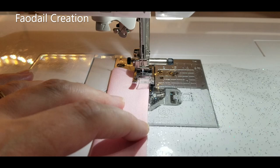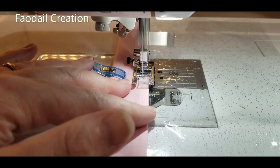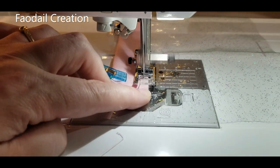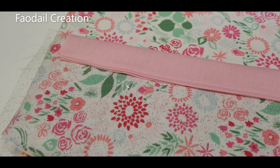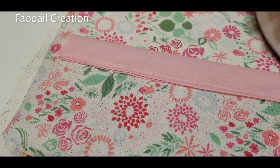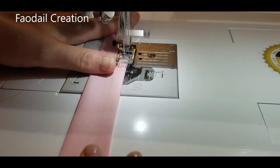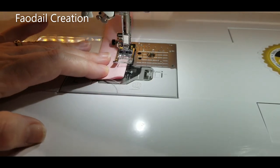Start sewing — make sure to reverse stitch over the first few stitches, then continue sewing all the way down. I'm going to do a quick press at the top, but make sure you don't press the vinyl because you don't want it to melt — we're just pressing the seam. Then fold it over and do a stitch all the way down the opening. Don't forget to reverse stitch at the beginning and end to lock those stitches in place.